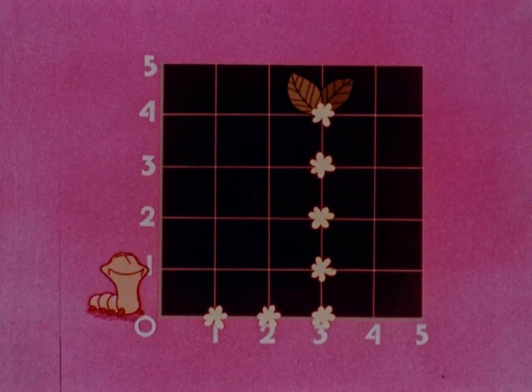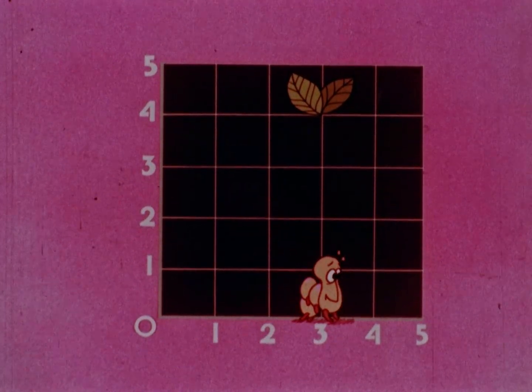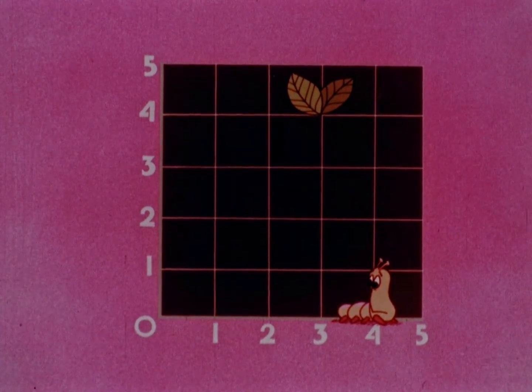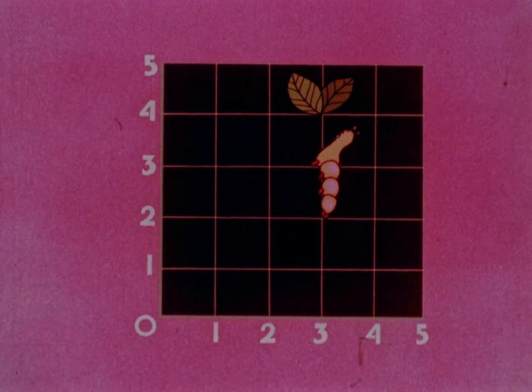Okay, caterpillar, you got that? Go do it. One, two, three. Hey, cool it. You went one point too far. Back it up one. Yeah, now just climb up four points and you got it. One, two, three, four.